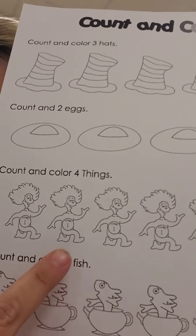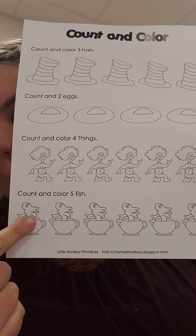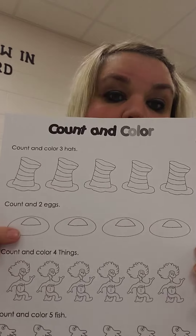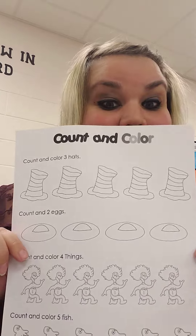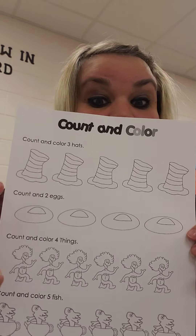And how many fish are you supposed to color? What number is that? Five. One, two, three, four, five. Have fun coloring your Dr. Seuss worksheet with counting and coloring. Great job friends.